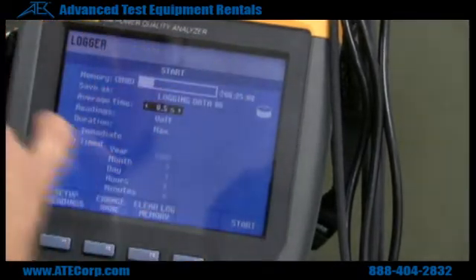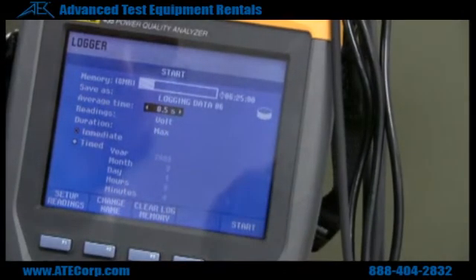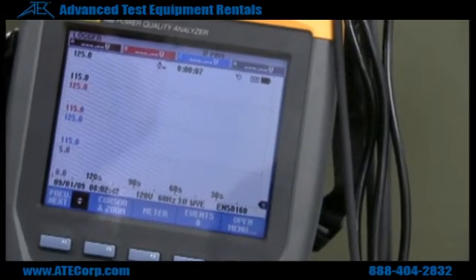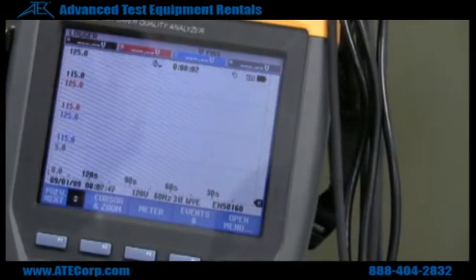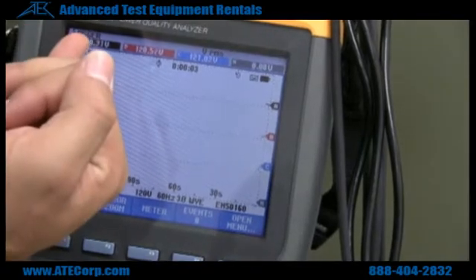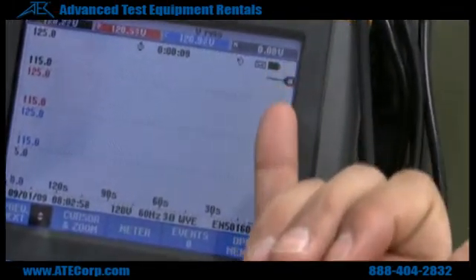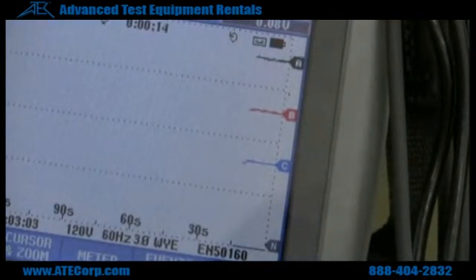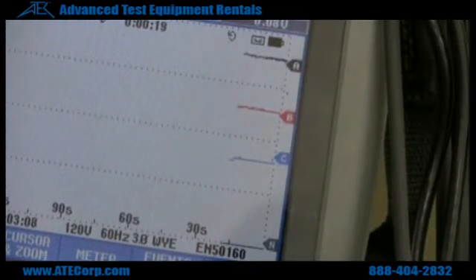Your average time is going to dictate how much you can save. Right now I have the lowest setting of half a second. Go ahead and hit start, and then it commences to log. Hit down and now you can see it's reading 120 volts on each phase, and here come the voltage signals. Just like I did in the inrush portion, I can turn my load on and you can see how it affects it.